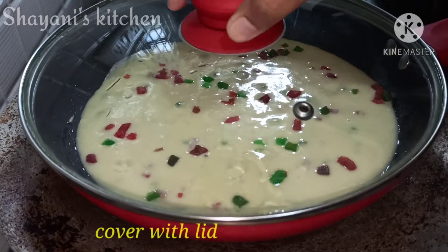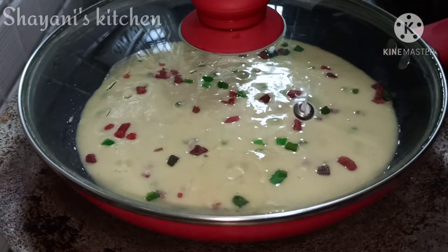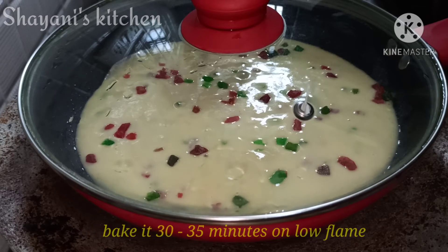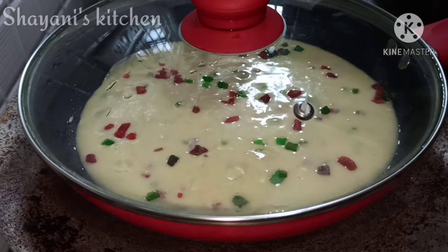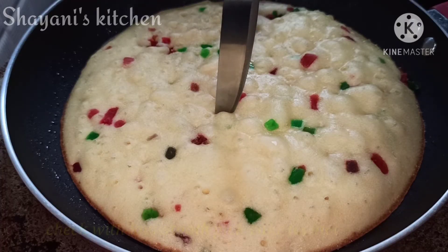Bake the cake for 35 minutes. After 35 minutes, check how the cake is baked.